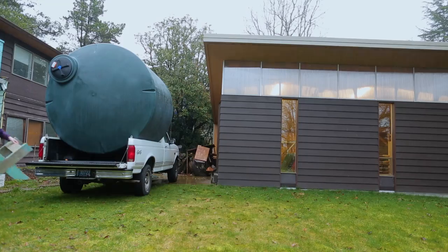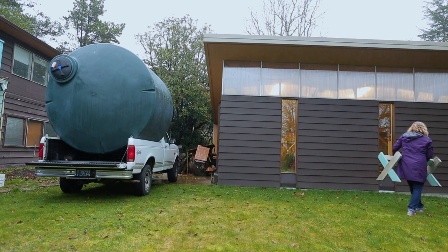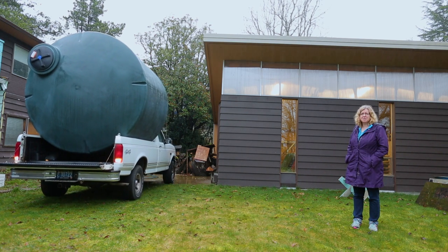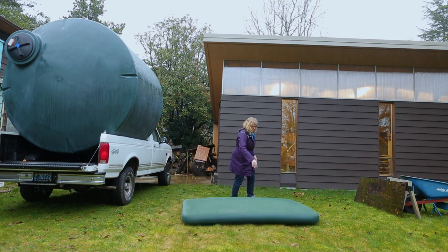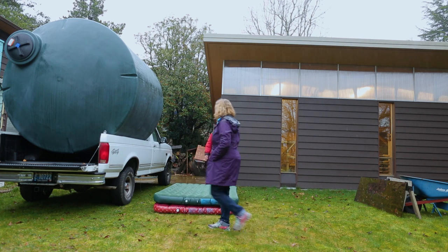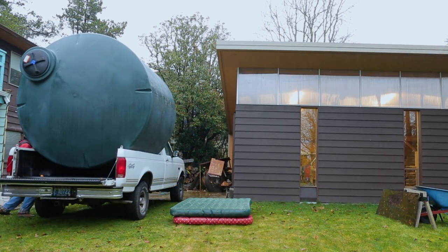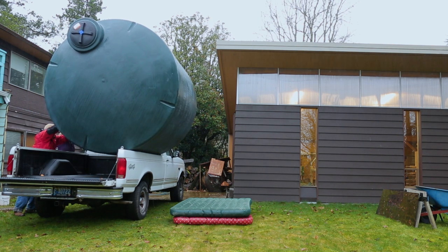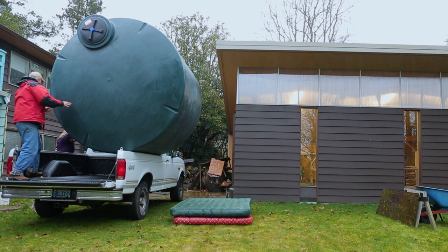We had the tank delivered to the house, but it showed up on a big truck out on the street, and I had to get it around to the back of the house where the shop is. We rolled it out of the delivery truck into my truck, which took some convincing of the delivery driver that this was actually going to work — but it did. It worked perfectly. We drove the tank around the house to the back, but then we had the problem of getting it out of our truck. We thought we'd roll it out onto the grass onto two air mattresses and hope for the best.